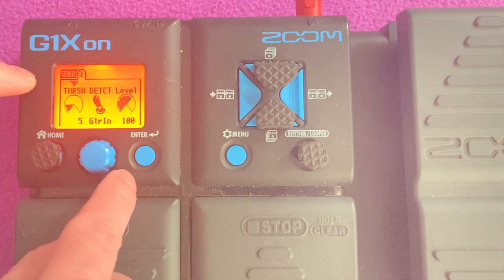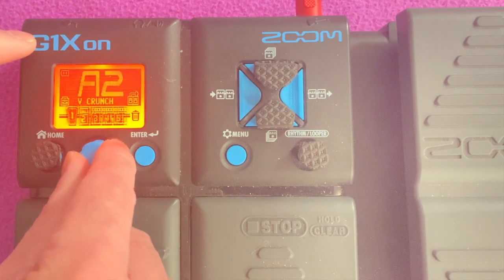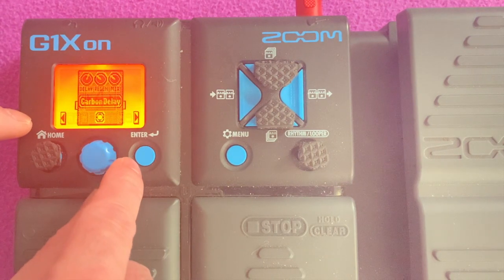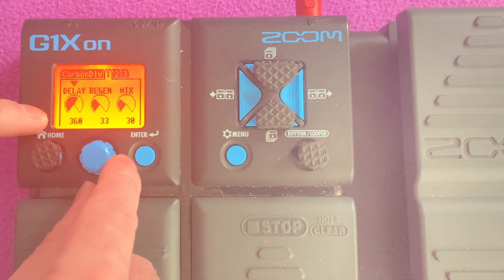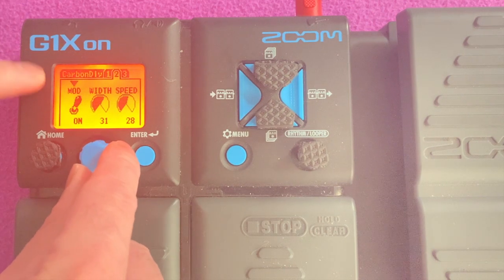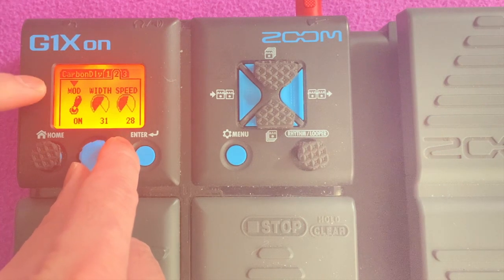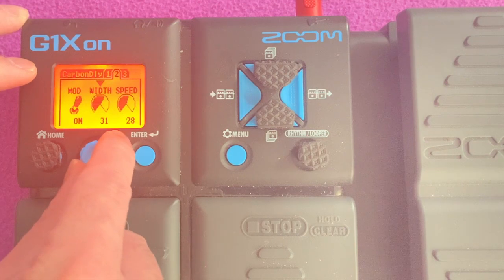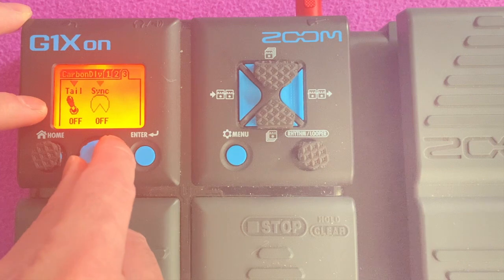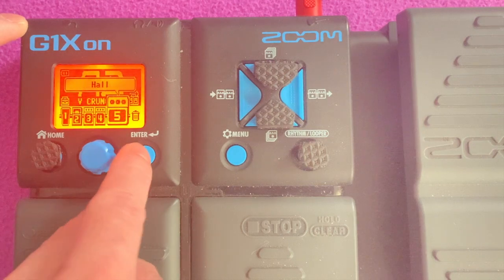Next to it is the ZNR: threshold 5, detect guitar in, level 100. And next is the Carbon Delay: delay 360, regen 33, mix 30, modulation on, with 31, speed 28, tail off, sync off.